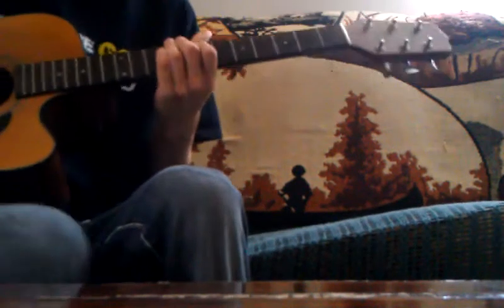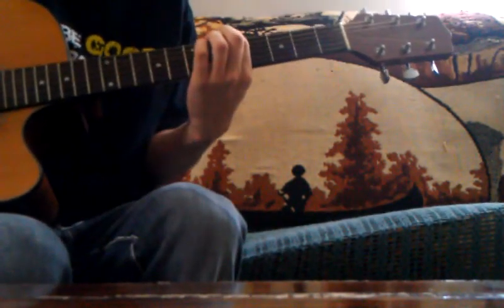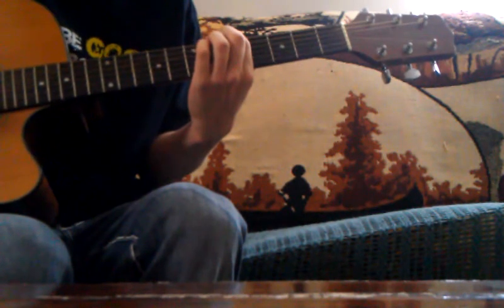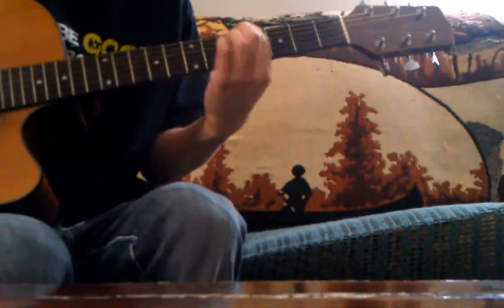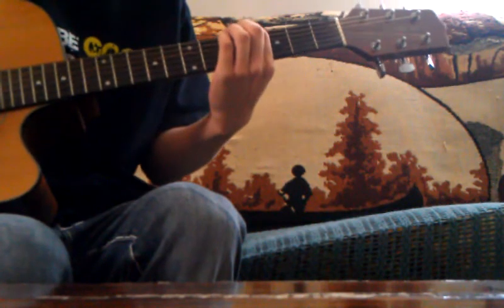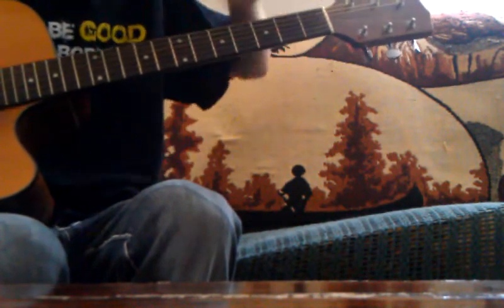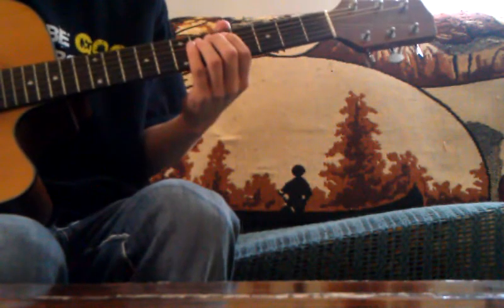To tune your guitar a half step down, instead of putting your finger on the 5th fret of the low E and matching it with the open A, you put your finger on the 4th fret of the low E and matching it with the open A, and you would turn the A down. Assume that the low E is in tune.